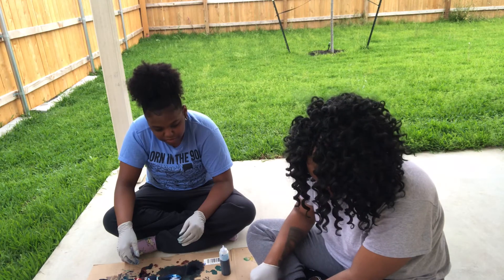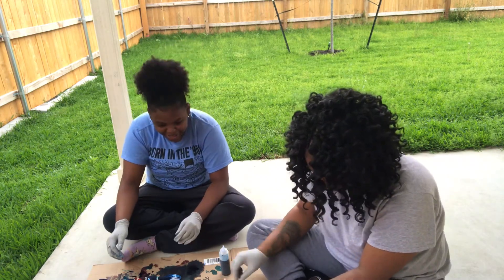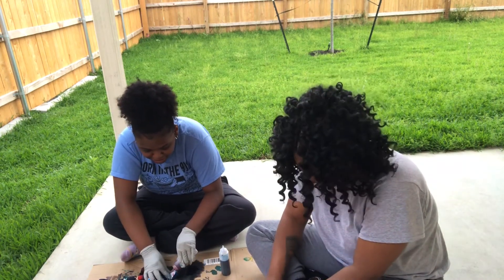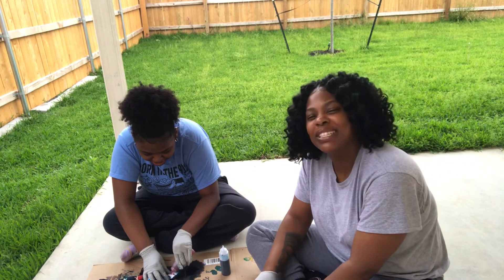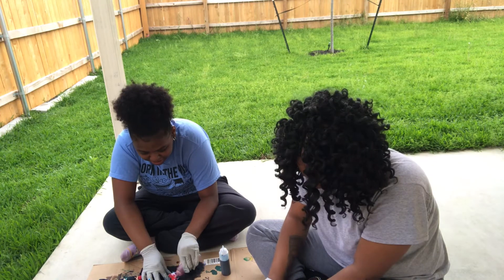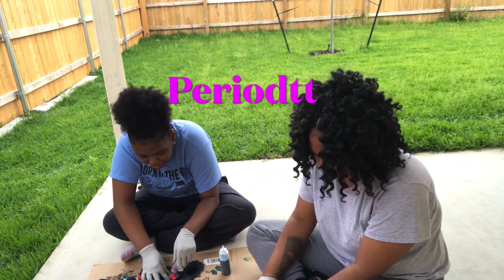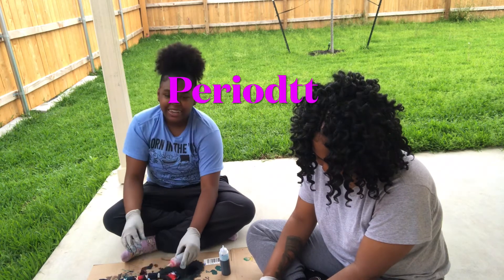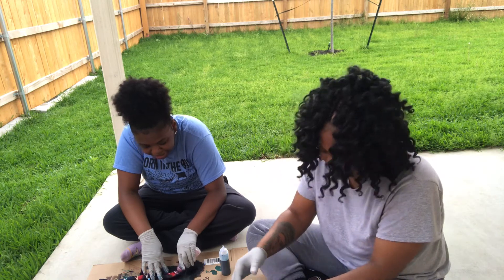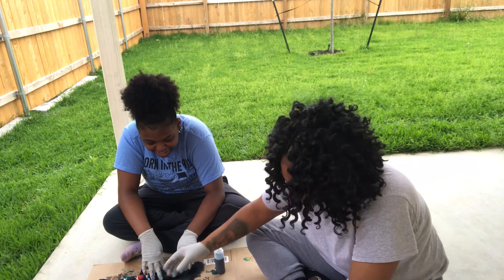I think mine might look a little bit better. It doesn't matter who looks better — as long as you're having fun. I'm very competitive. Sorry, this is no competition. I know it's not, but I like to make my stuff look good. She likes to make her stuff look perfect. I want my stuff to look nice but at the end of the day if it doesn't look nice, at least I tried. Yeah, at least you're doing it.